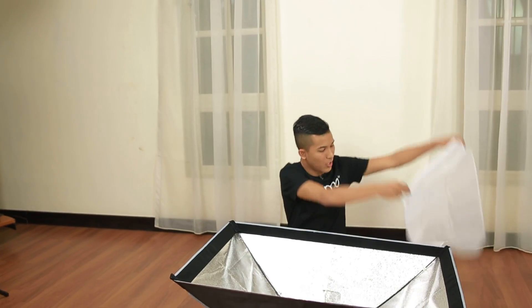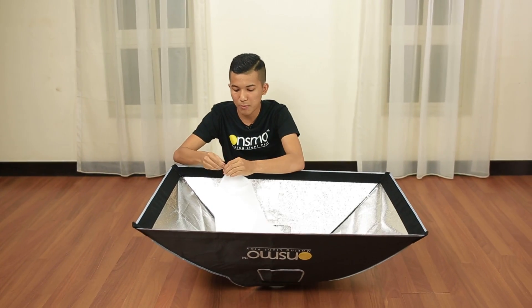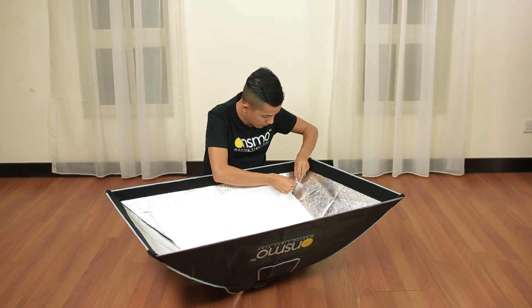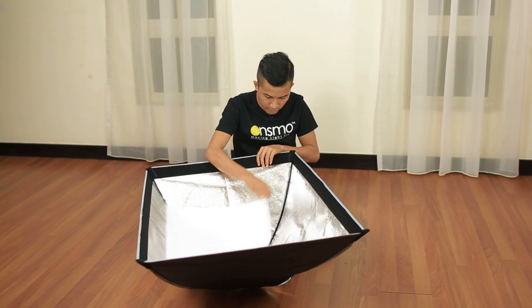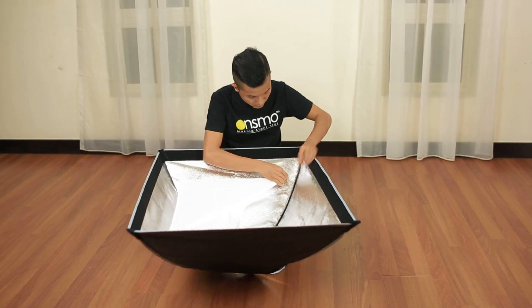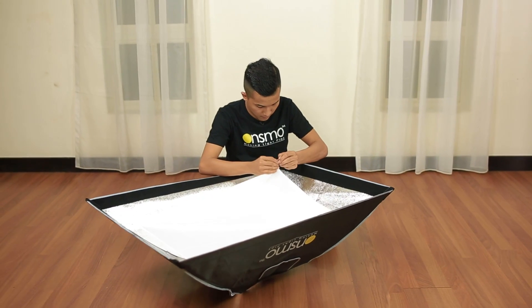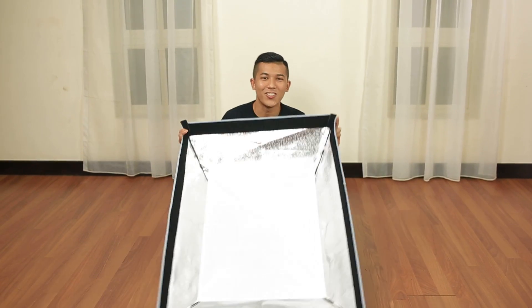The following step: take the internal diffuser that comes with the pin. And clip it with the white strap. And the final one — there you go. Take the internal diffuser.